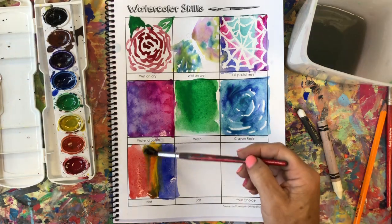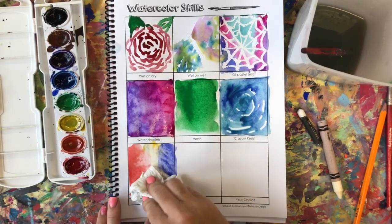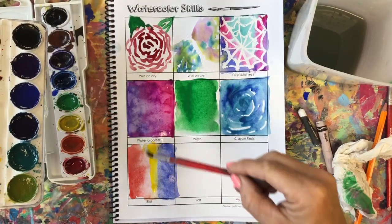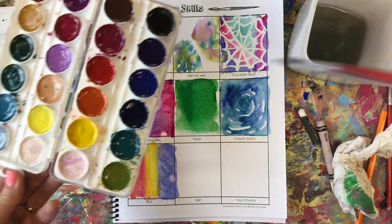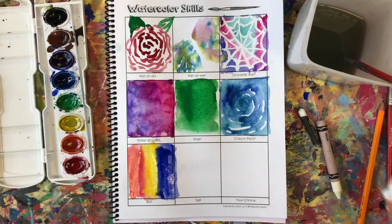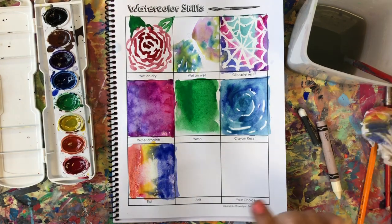I pulled the purple into the red, but now I can take my paper towel and blot it — watercolor is forgiving. Maybe I should have done red then yellow. What also works here is a tissue, paper towel, or even plastic. I can tap it — that's a blot. It looks really fun how that's bleeding. Salt is fun — let's do some cool colors: purple, lime green. I'll let them bleed together; I really like how watercolors look like that.